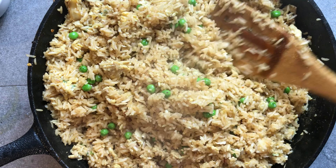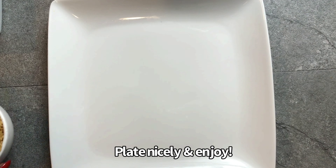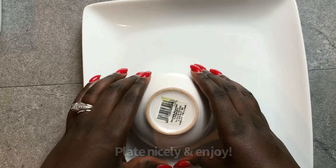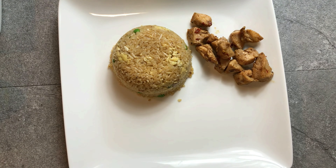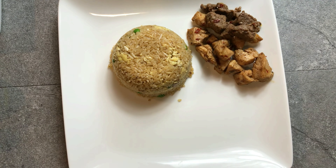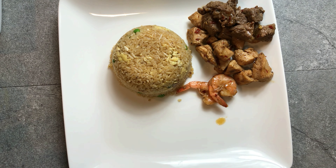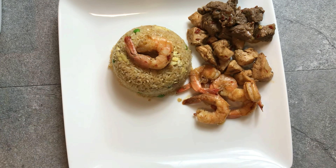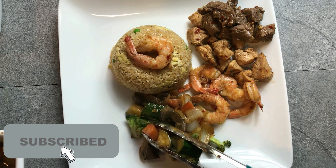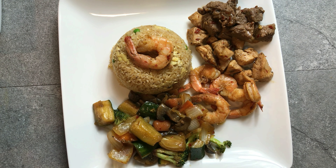Whether you're enjoying this tasty hibachi dinner by yourself or with a loved one, please don't forget to plate your dinner nicely. I always like to say that food should look as good as it tastes. So I hope you enjoy! If you enjoyed this video, please go ahead and subscribe to my channel. I'll talk to you guys next time — good luck, bye bye!